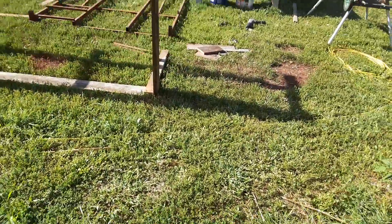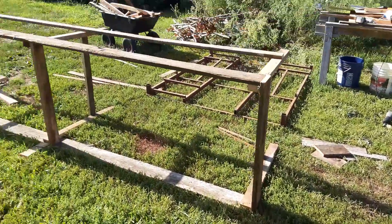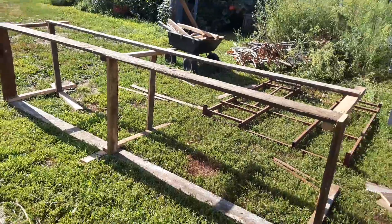Just a little quick video. I'm out here building a rabbit hutch. I've got it sitting on its side right now.